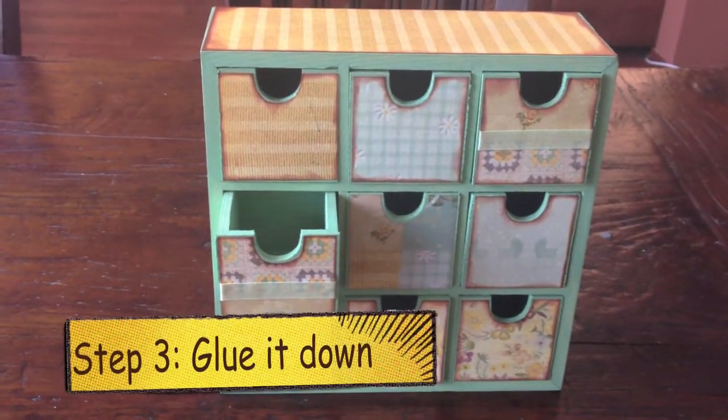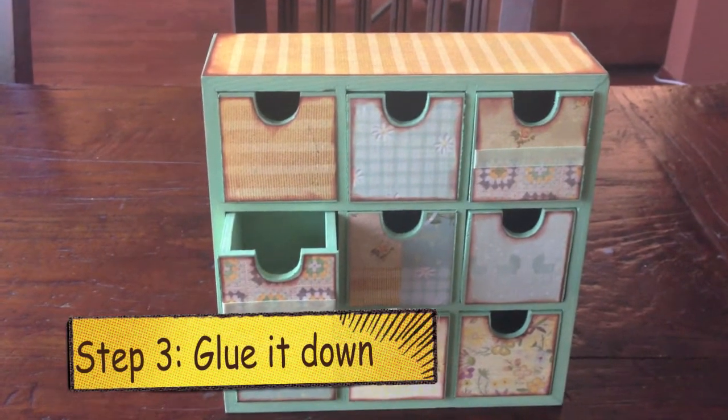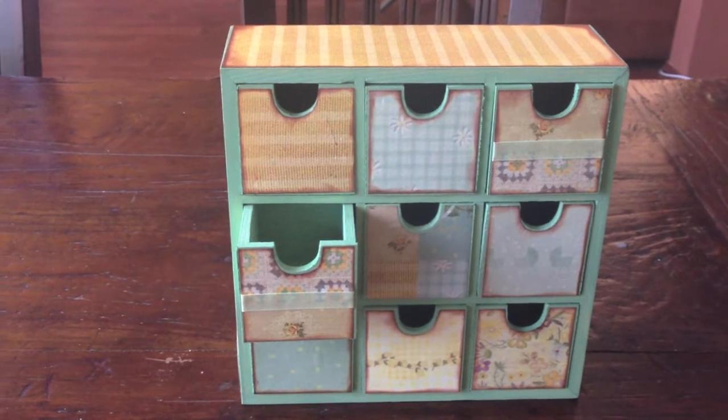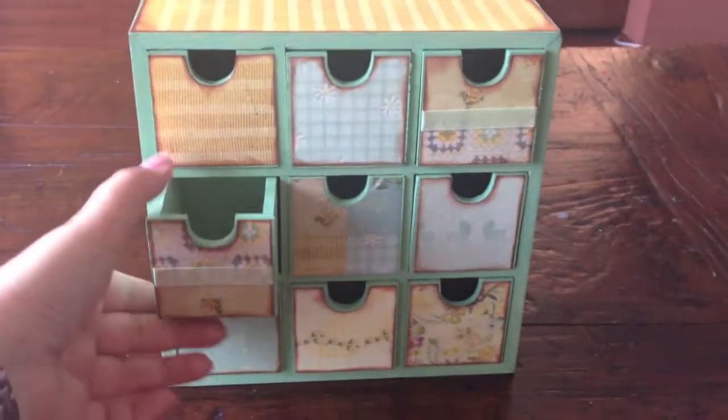Okay, and here's the end result. I'm very pleased with it. The colors are lovely, I think. And the combination of the pale olive paint is gorgeous with the paper by Marianna Design, Romantic Nursery.